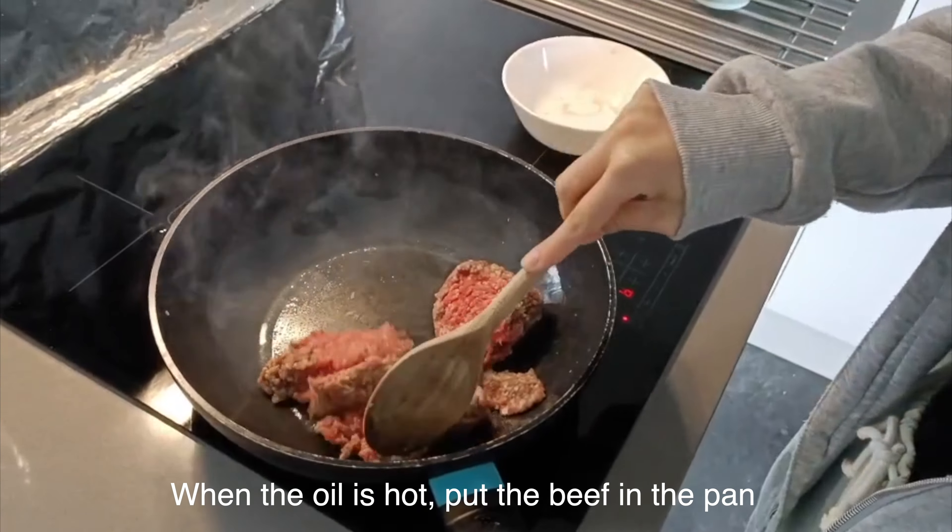Now it is time to tweak its taste by adding some salt. Blanch carrots and bok choy. And then boil the noodles.